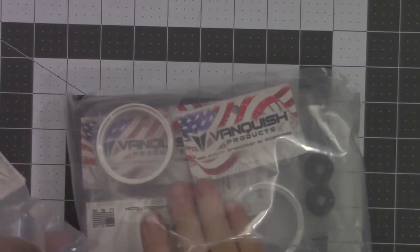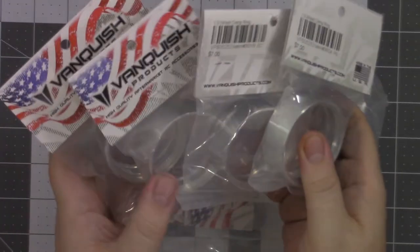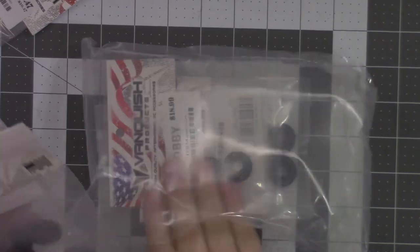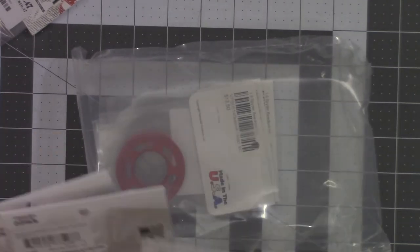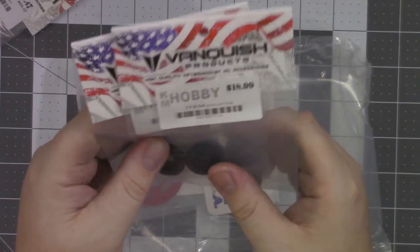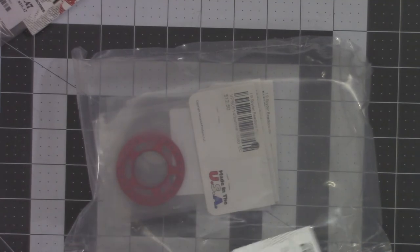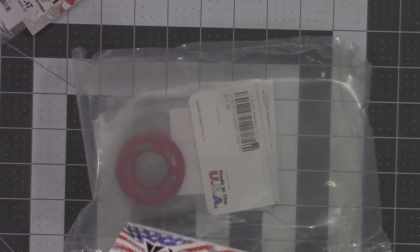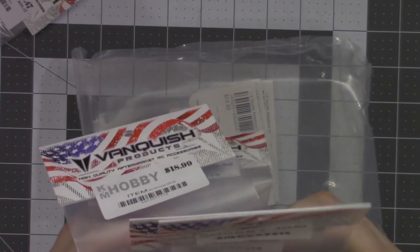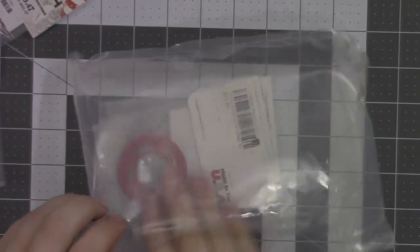The other package is more Vanquish wheel stuff — it's got four of the inner clamping rings. They're all the same color; you're not going to see them so it doesn't really matter. I got a set of their 225 SLW hubs in black. I really didn't want the wheels sticking out too far from the body, so I wanted to keep it close — figured the 225s would be good. If those don't work out, I also got a set of the next size up, the 325, so we'll see which ones I like more.